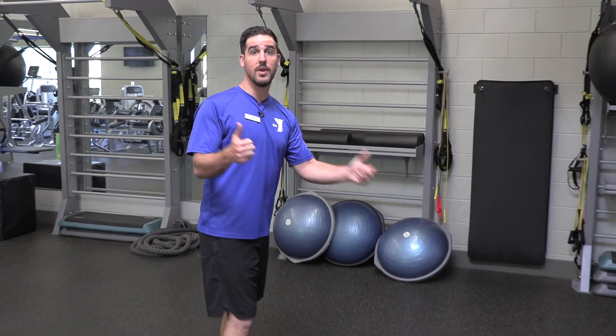Hey guys, I'm Brandon. I'm here with your Y Live stretching tips that you can do at home. First one we're going to focus on: we have your shoulders, we have your chest, and we have your back. I'm going to show you three different stretches.